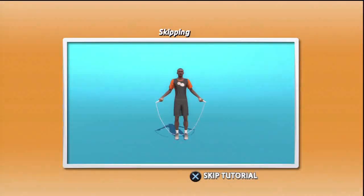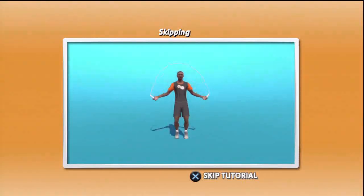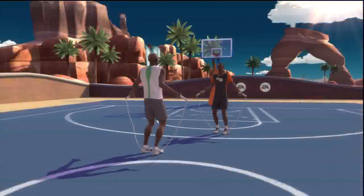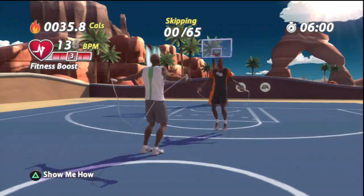Skipping. Before starting this exercise, stand with your feet close together. Now jump off both feet as if you are skipping with a rope. Land on the balls of your feet and continue. Remember to breathe to help oxygen get to your muscles once you start skipping. Let's go.